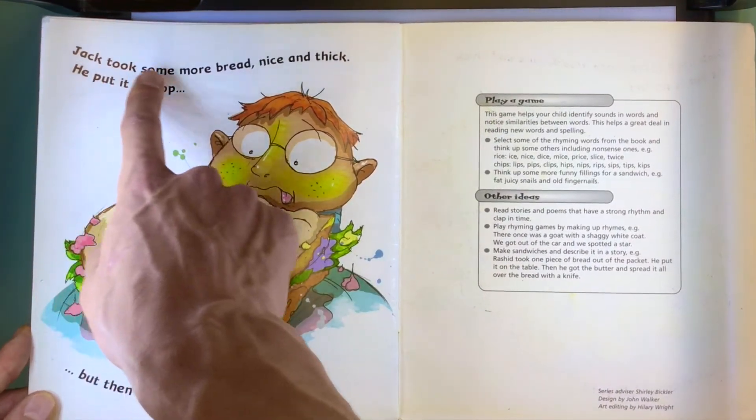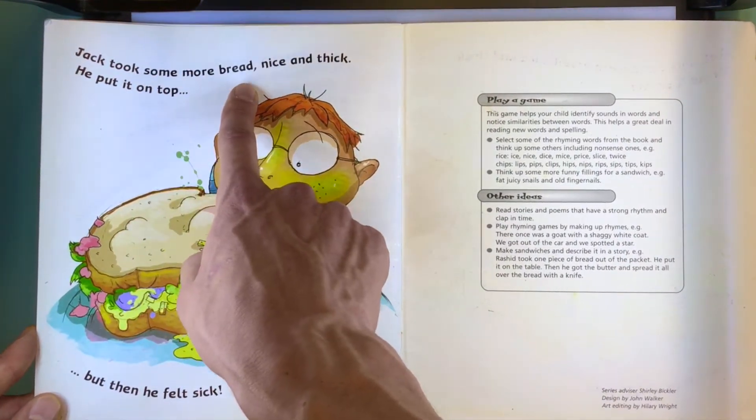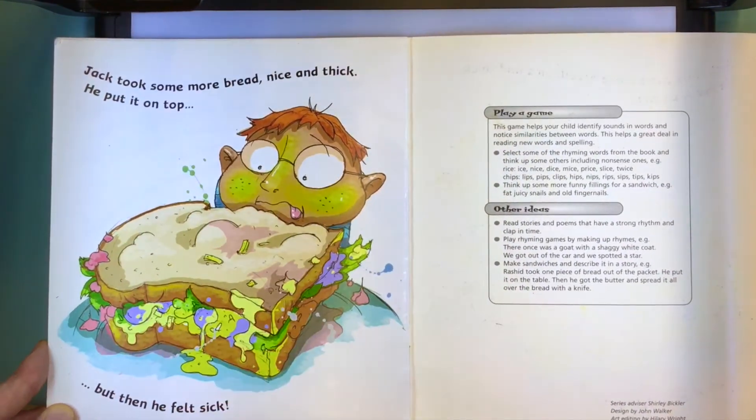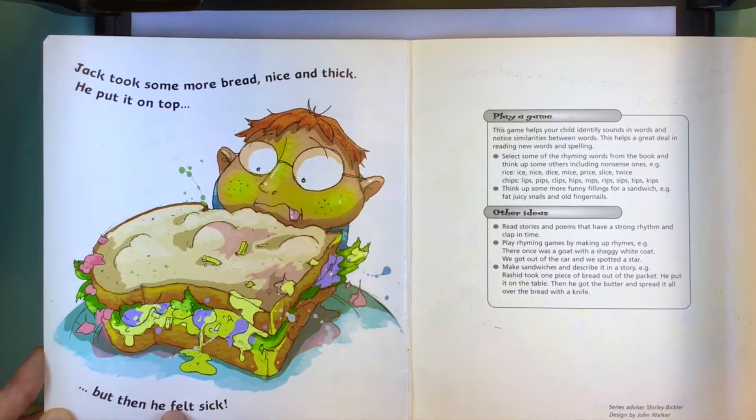Jack took some more bread, nice and thick. He put it on top — but then he felt sick.